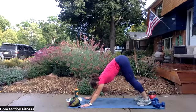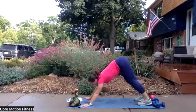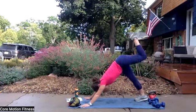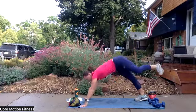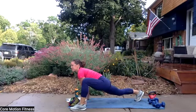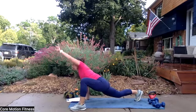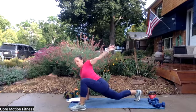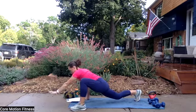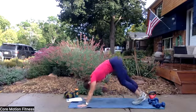Take one leg up behind you. We'll step it into a full lunge forward this time. So full lunge forward — looks a little bit different, feels a little bit different because it's more for the hip flexor. And then we're going to reach our arms up, back, and around. Do that again — big shoulder rotation. And one more time. And set your hand down. Push back into your downward facing dog.